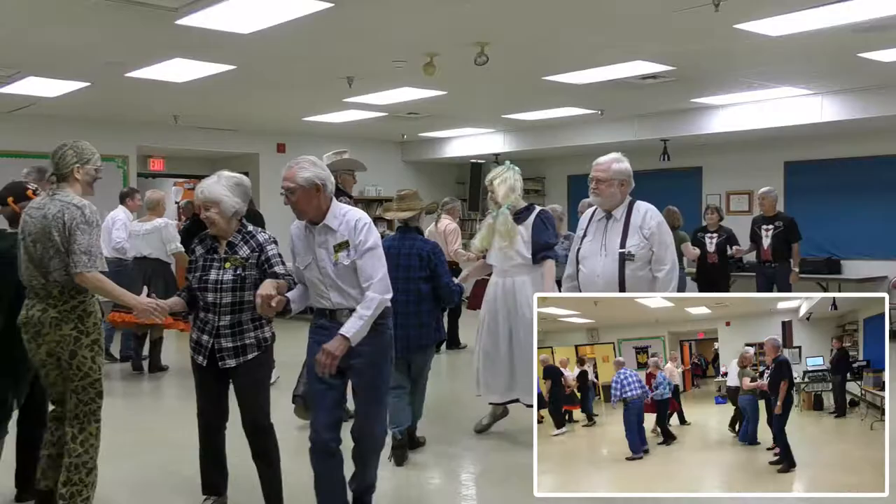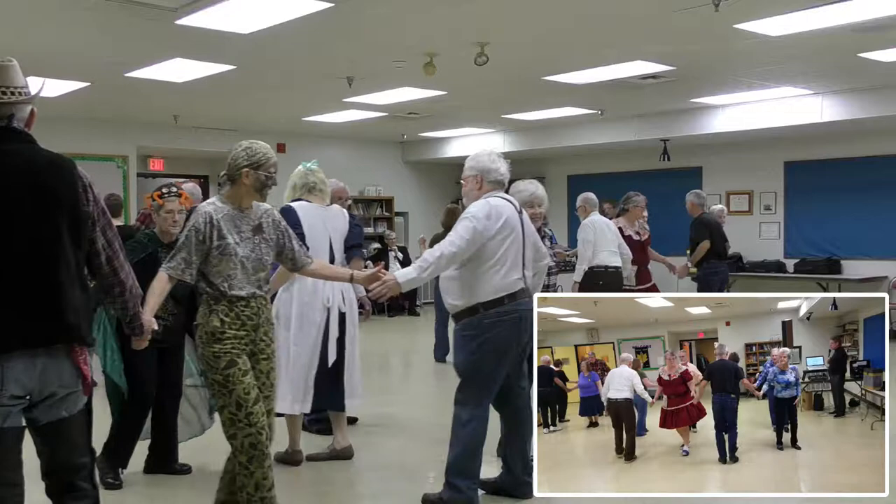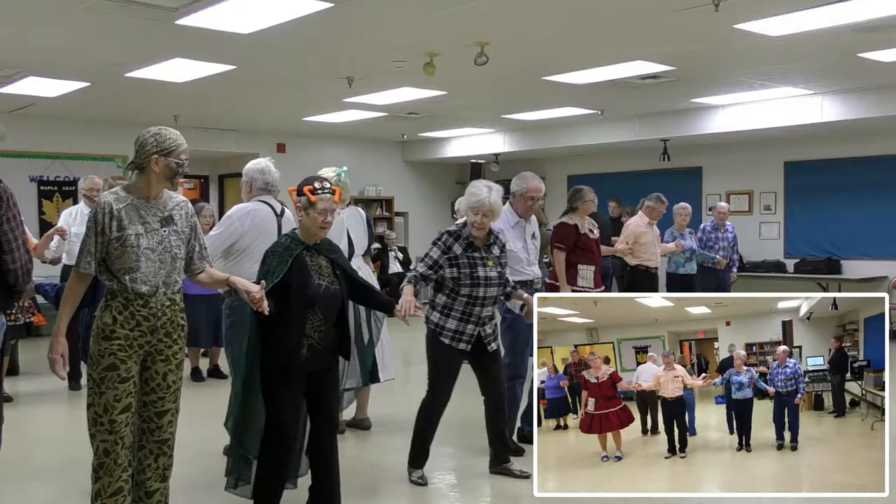Sides lead to the right, veer to the left, wheel and deal, wheel around and face a couple next to you. Pass through, trade by. Touch a quarter, boy walk, girl dodge, slide over girls — don't turn, just slide over. Girls are looking out, everybody's looking out. Hand up, partner trade.